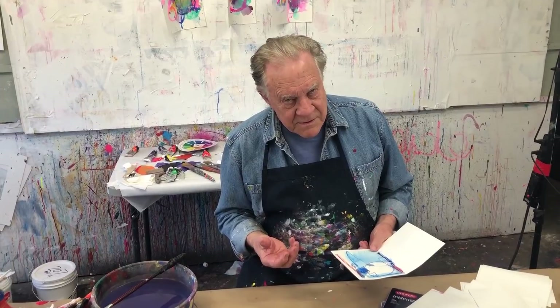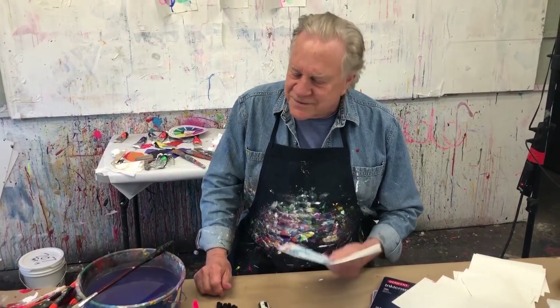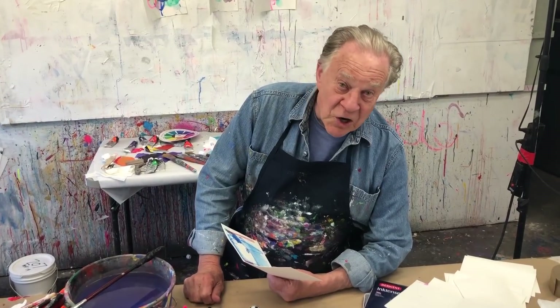These are not meant to be your masterpieces. Let me show you what I do just to mess around in the studio when I don't want to get involved in a large painting.